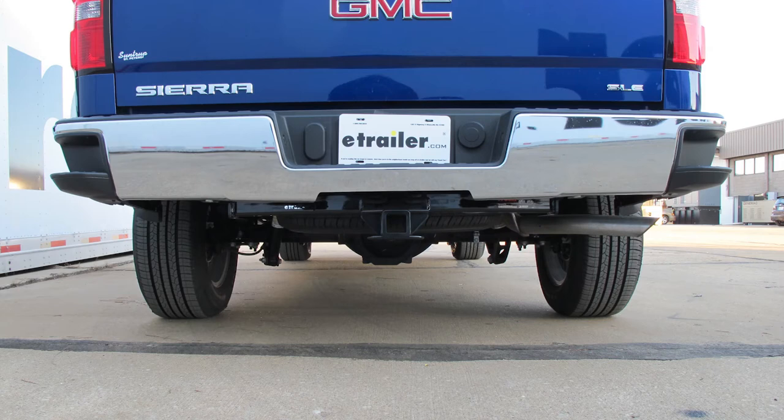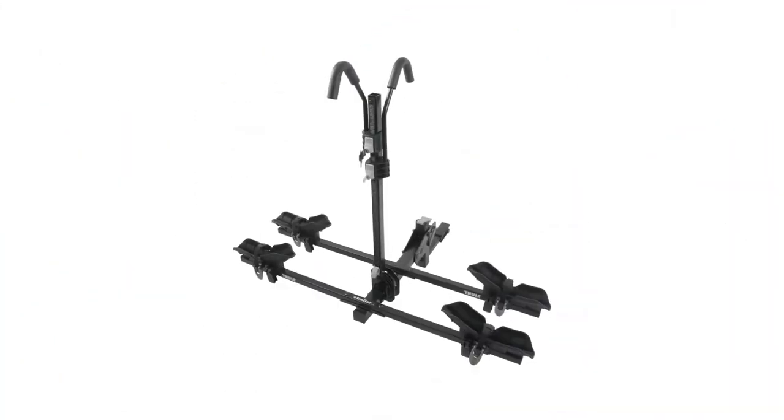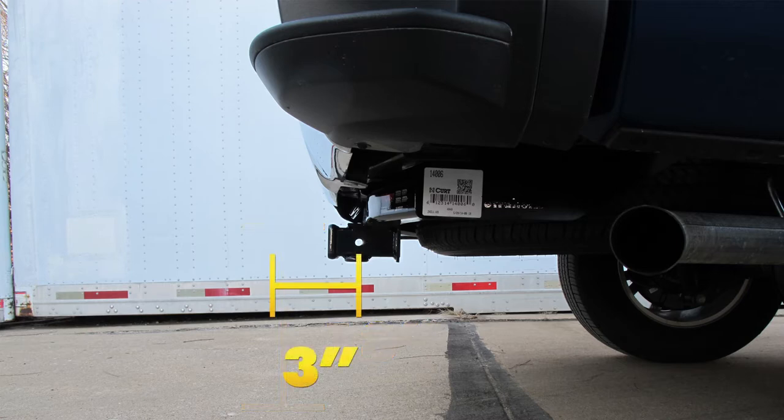Next, we'll give you a couple of measurements to help you out in selecting accessories such as a ball mount, a bicycle rack, or a cargo carrier. From the top of the receiver opening down to the ground will be about 18 inches. And from the center of the hitch pin hole to the outside edge of the bumper will be a little over 3 inches.